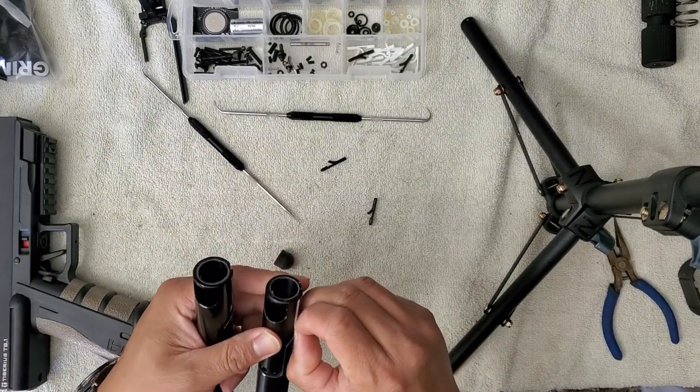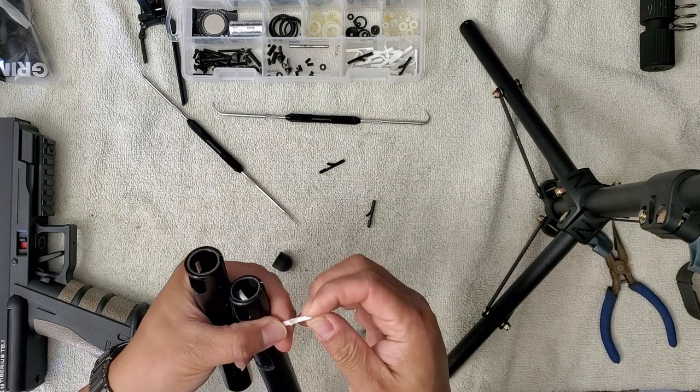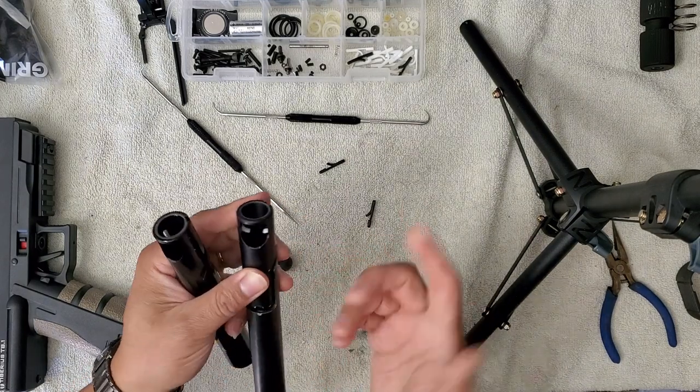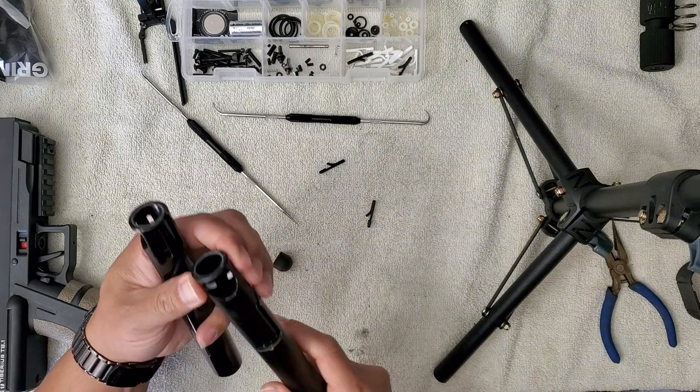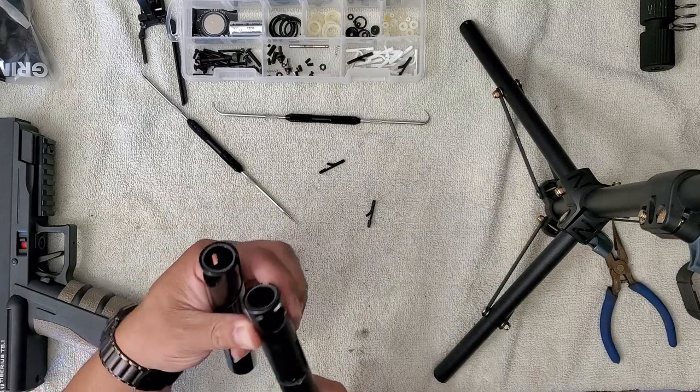The SSD detents go in fairly easy. They designed them a little looser so there's not a lot of fuss going in. When you insert the barrel, the sides of the upper gun body hold them into place.